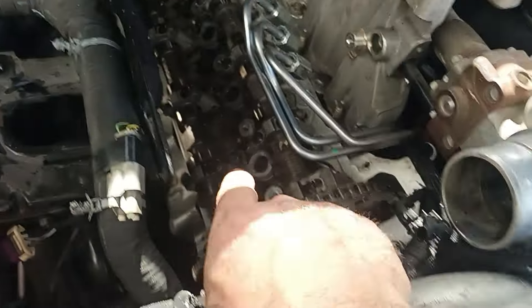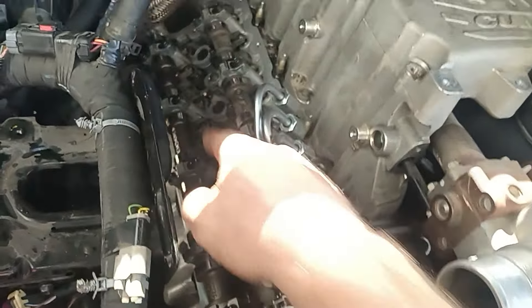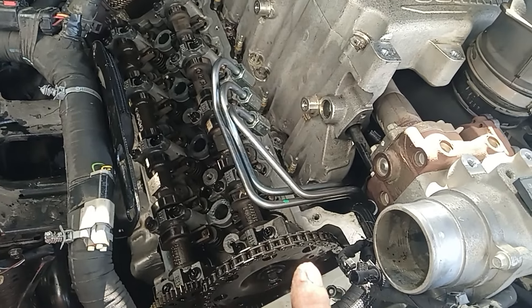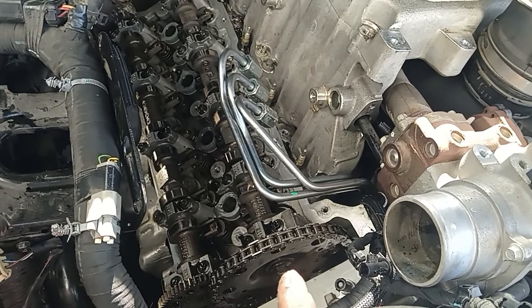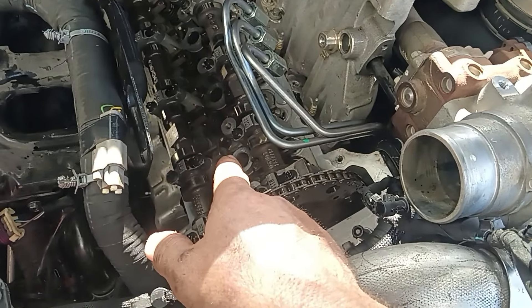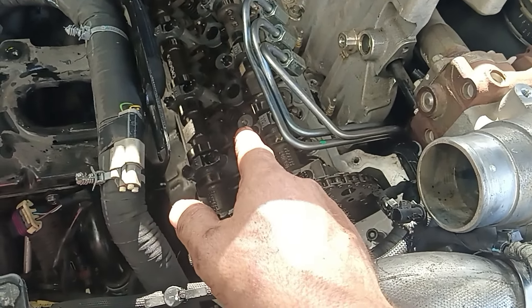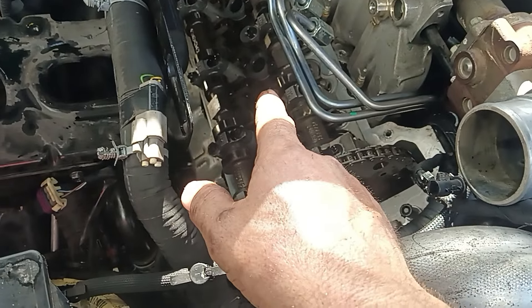You want to clean inside the injector holes with a brass brush. You're going to want new seals for your injectors — the four injectors. I did a how-to on pulling the injectors out and put a tool link in the description on another video, so just look that up.